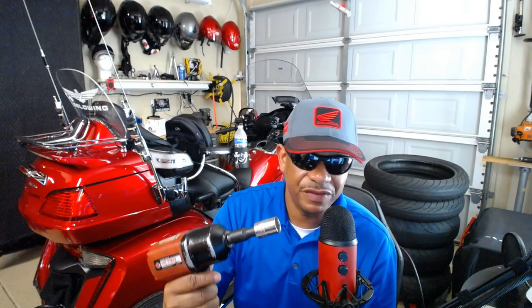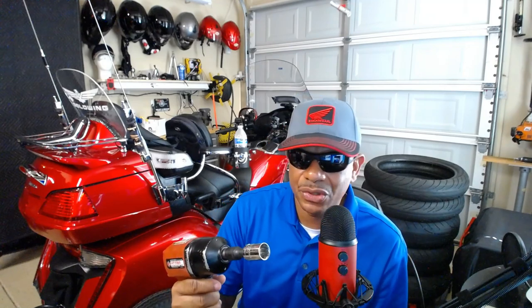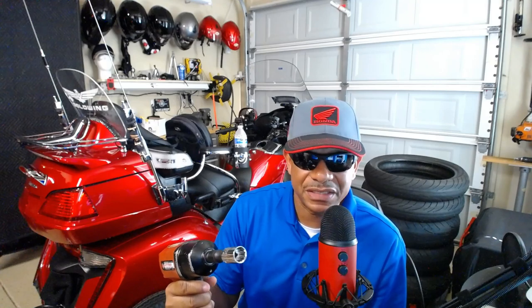I've actually had this Matco impact tool for at least 15 years — one of my favorite and most highly used tools in the Cali Intake Garage. So anyway, let's go ahead and get started with the process of removing the trailer tires.